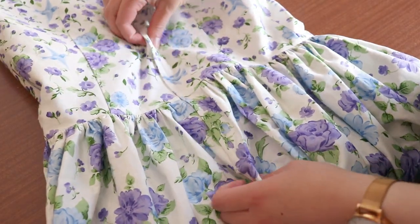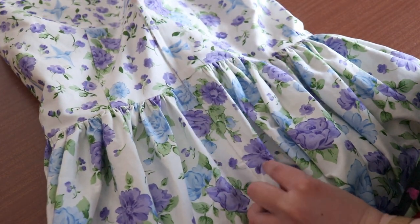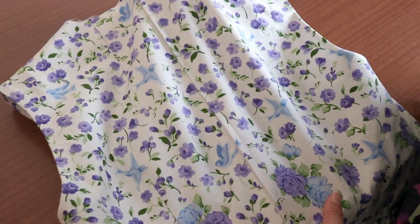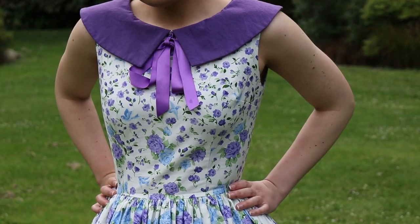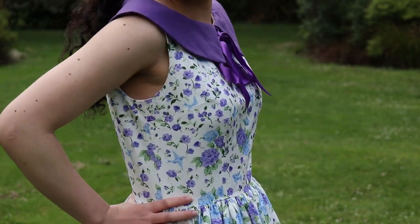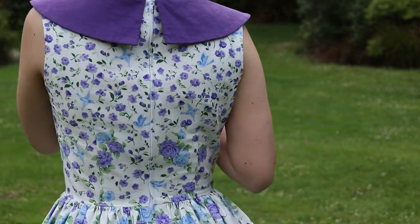Overall, I'm happy with how it turned out. The print at the bottom of the dress matches really well. The print matching on the bodice isn't perfect but I'm happy with it. Unfortunately, very small and detailed prints are difficult to match. The back of the dress looks really neat and well made.